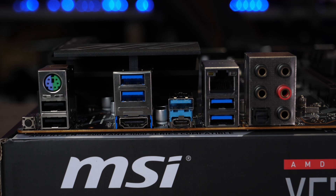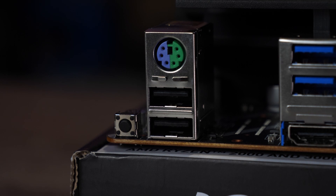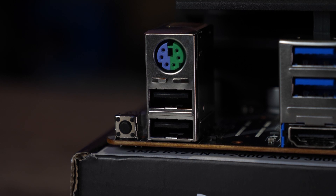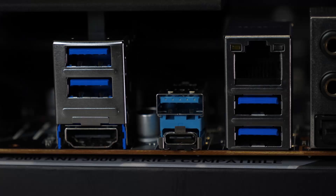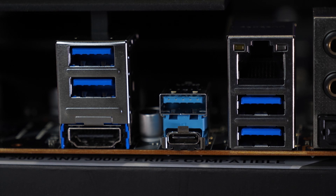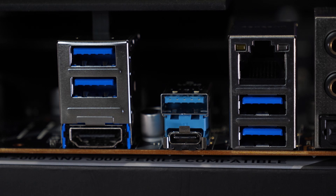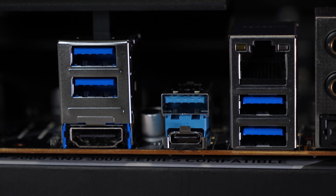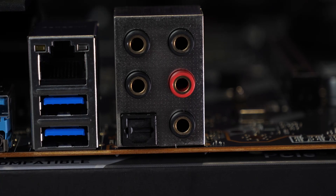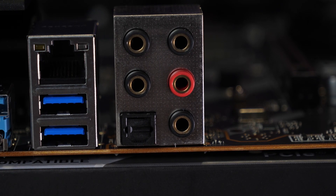Looking at the external ports along the back, you have your flash BIOS button at the top with a PS/2 port and two USB 2.0 Type-A ports below — the bottom one being the flash BIOS USB port. Next to this you have an HDMI output and USB 3.2 Gen 1 Type-A ports. Next to that is a USB 3.2 Gen 2 Type-A with a Type-C below it. Then you have your LAN port with another two USB 3.2 Gen 1 ports and your main optical S/PDIF out and audio ports.